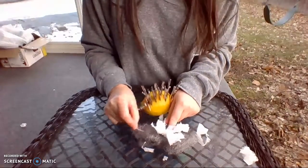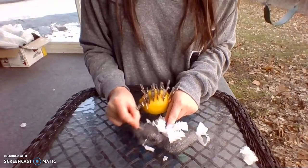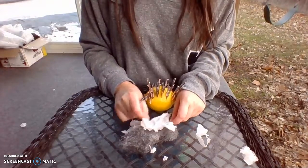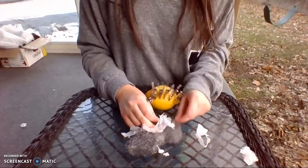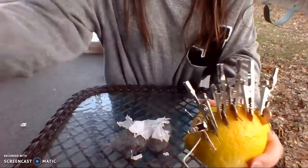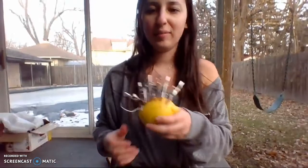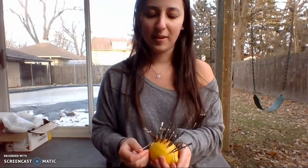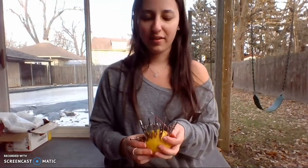I don't know if the pennies just don't have enough copper in them. Sadly my lemon did not cause a fire as it was supposed to. Maybe there is not enough copper in the pennies to actually cause a reaction.